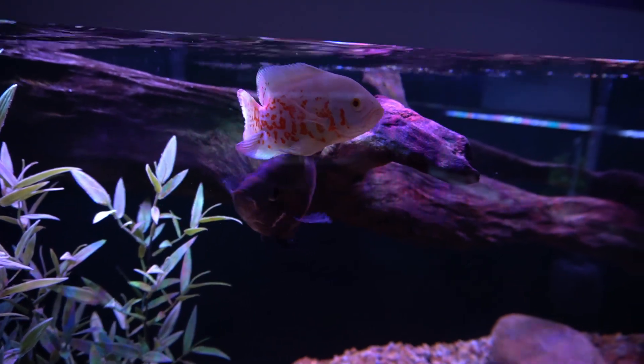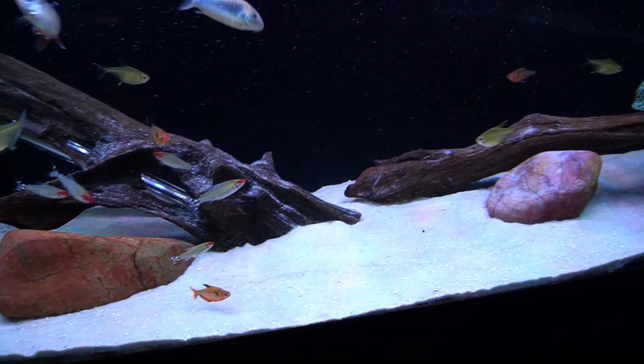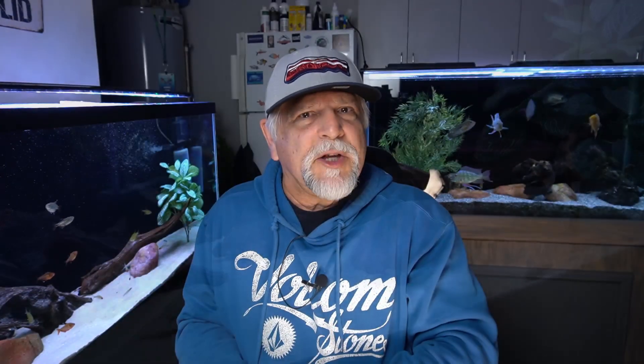And also for tanks where the substrate is white and it shows every speck. So you've got to get in there and do some vacuuming and keep it clean.